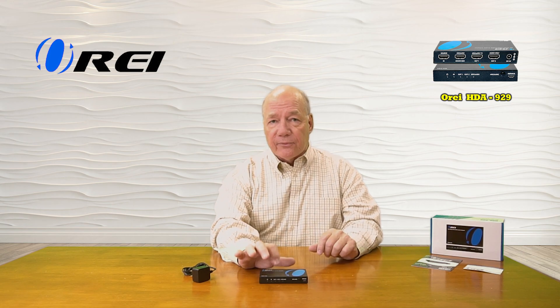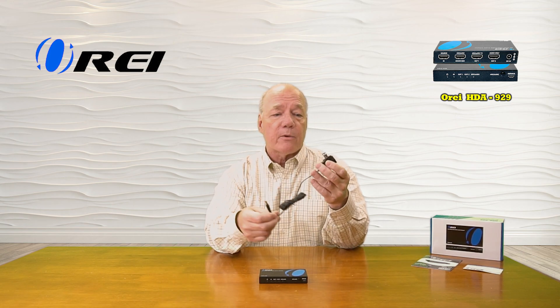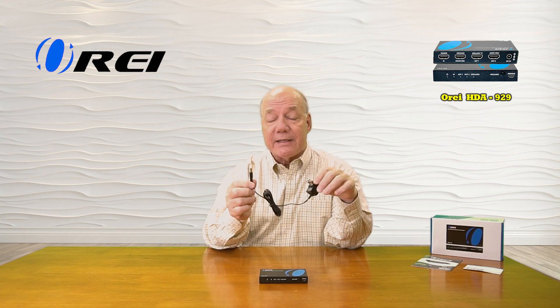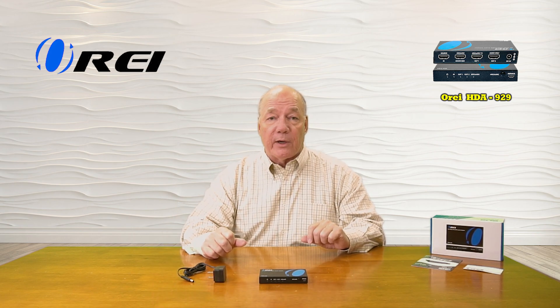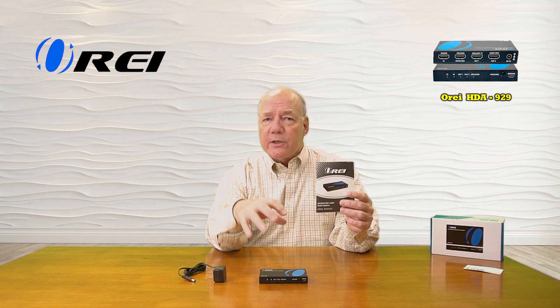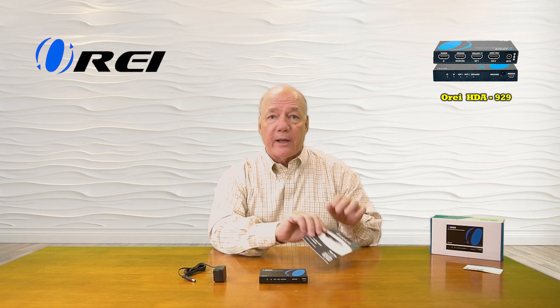When you first open up the box you'll find the audio extractor and a single 5 volt 1 amp DC power supply. You can plug this into any standard wall outlet — the other end has a barrel connection that plugs into the DC input port in the back of the unit and provides all the power you'll need for operation. You'll also find a warranty card and a full instruction manual listing connection diagrams, specifications, and other important information about the audio extractor.